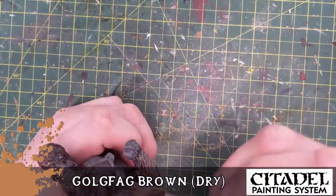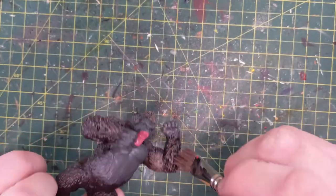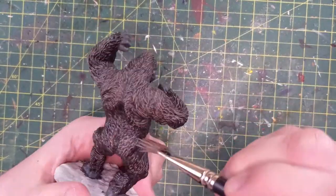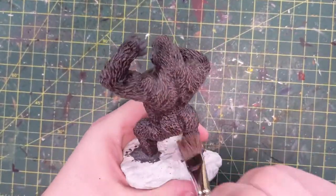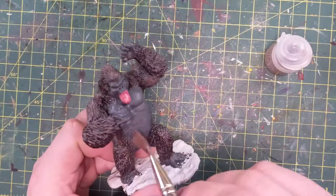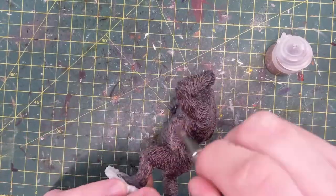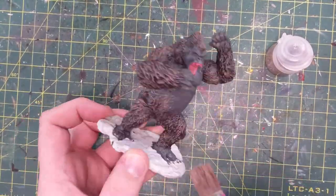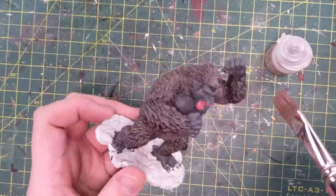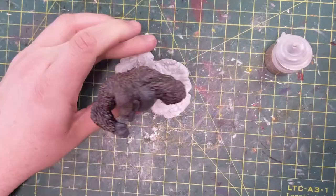Now we're going to use the Goldfag Brown to dry brush on top of our brown. This is going to kind of get lightened up and darkened later. I didn't want him to be brown — I wanted him to be black. I think I like the Cygor Brown better than the Goldfag Brown; it might have been too light — it looks like a brown ape. I think I'm going to hit this again with something else — maybe it was Nuln Oil. Nuln Oil might turn all that lightness back to black. Now he looks like he's got a gray chest and a brown body — that's a little weird.